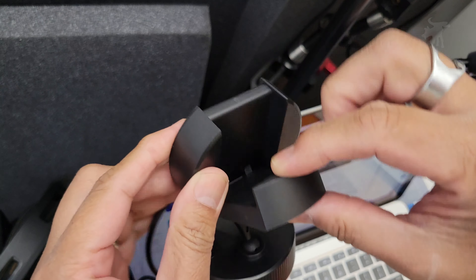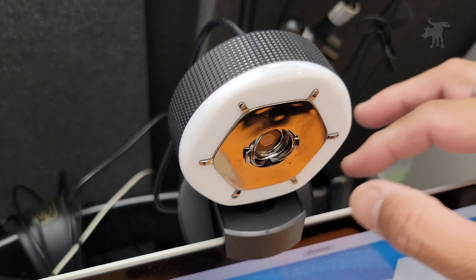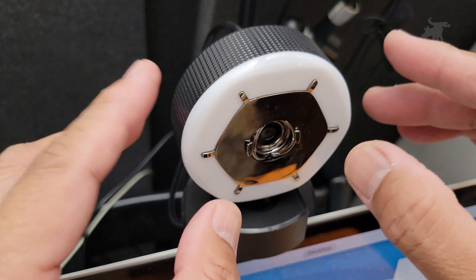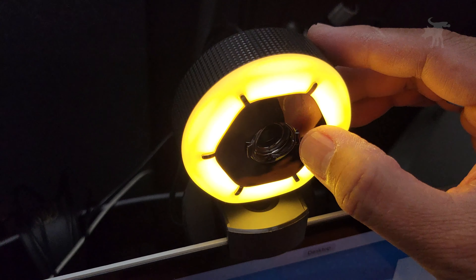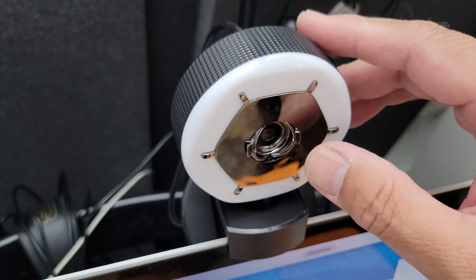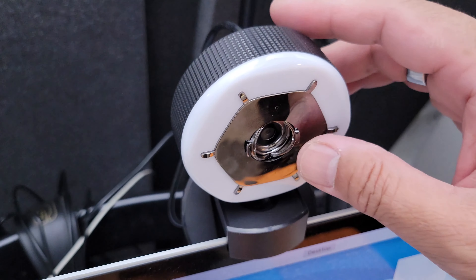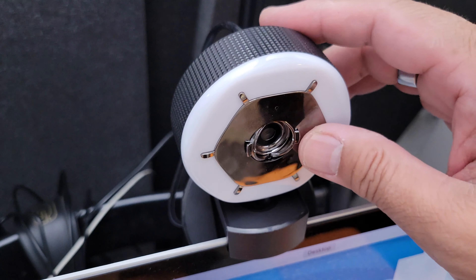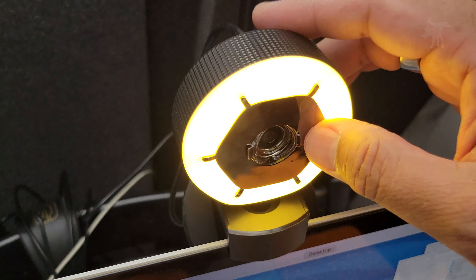It originally folds together and then you open it up and this hinges out. As you can see, I can mount it to the edge of my laptop, though depending on the thickness of your particular monitor, you may or may not be able to use this clamping feature. Once you have it plugged in, it activates via touch. The front pseudo-metal surface is touch sensitive, so you can just tap it to change the brightness.